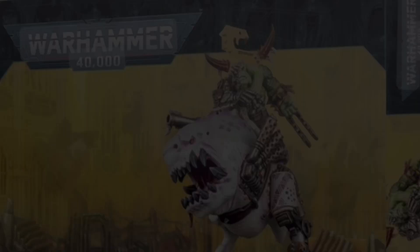As luck would have it, my brother kindly bought me the beast boss on Squigasaw for my birthday. What a lucky git I am. Cheers, bro. So that was settled — a Mosrog Scum Dreg mashup it was going to be.